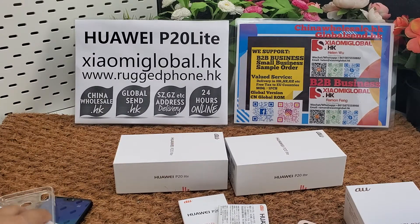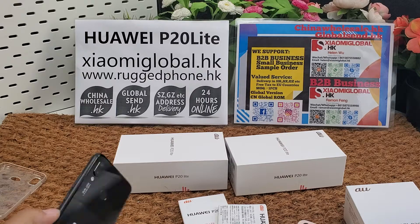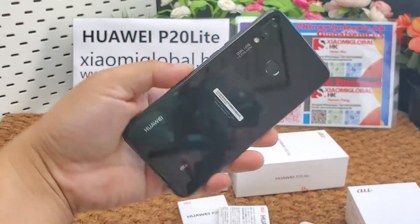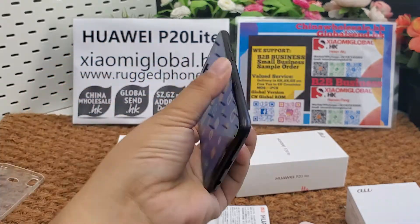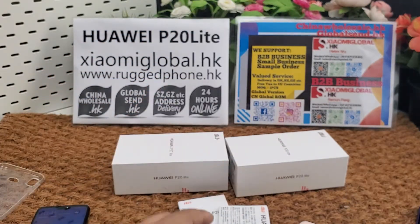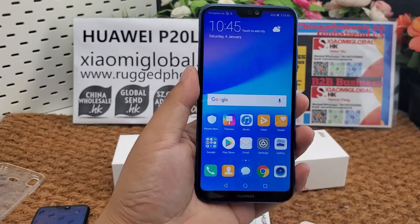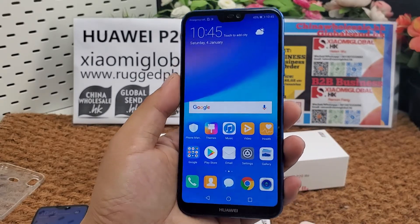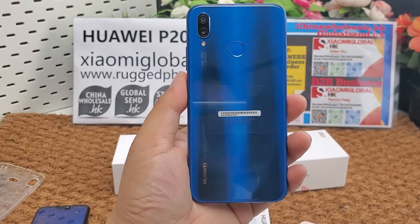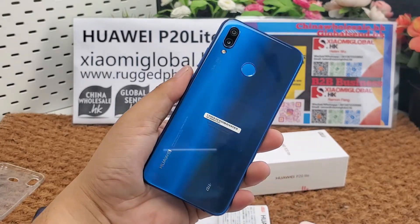Okay, that's all. Thank you for watching. Please subscribe to our YouTube channel and like us on our Facebook and Instagram pages. If you like the phone, you can place an order directly. If you want to do B2B business for smartphones, you can contact us and we can make it global shipping.